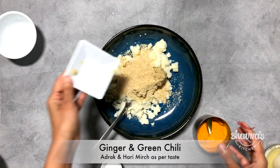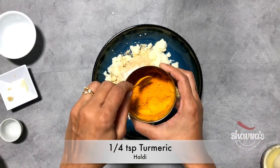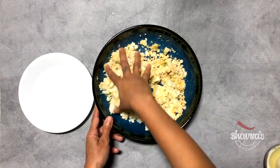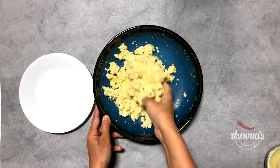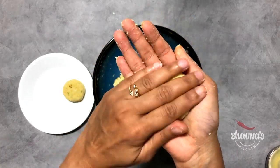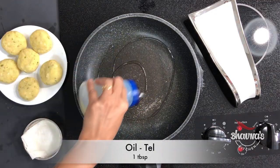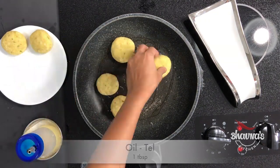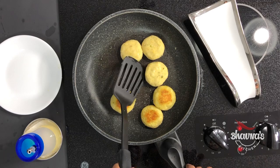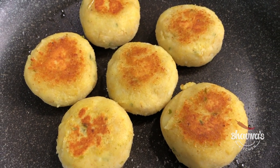Add ginger and green chili as per your taste — adarak and hari mirch. Salt to taste. Turmeric powder — haldi. Mix everything till it forms into a kind of dough. Divide the mixture equally and form into patties. Heat up a tablespoon of oil on medium heat and shallow fry the patties until golden brown on both sides. Look at the yummy looking golden aloo patties.